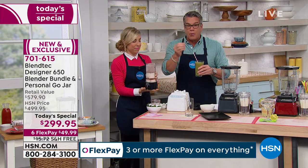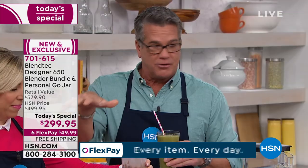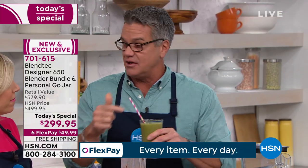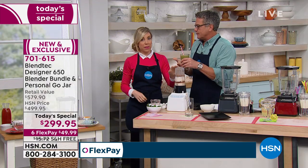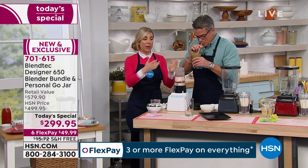You've got 30 days to return it. We have recipes, we have a recipe book. If I went to a juice place, I'd pay six or seven bucks for that — plus tip. Here, you're doing it in your own home. This is the first time we've ever included the Go Jar.